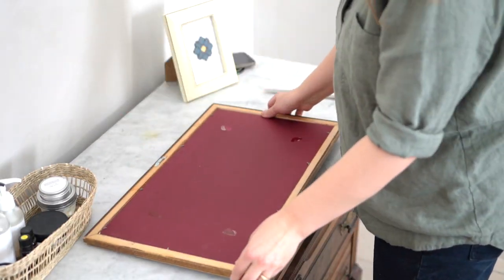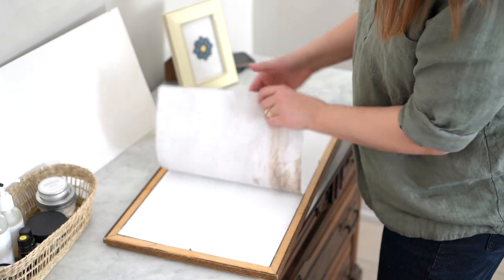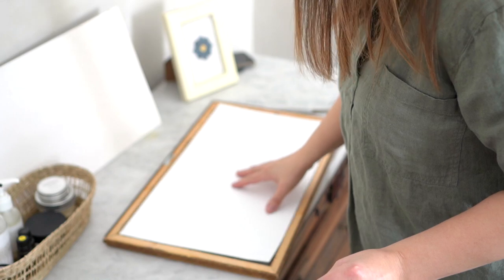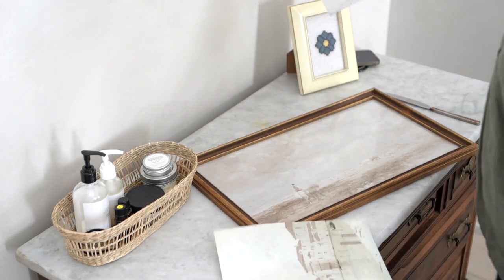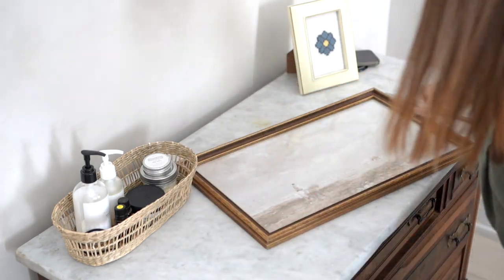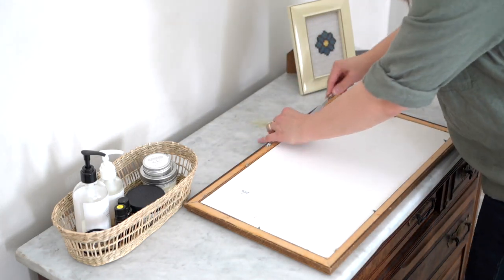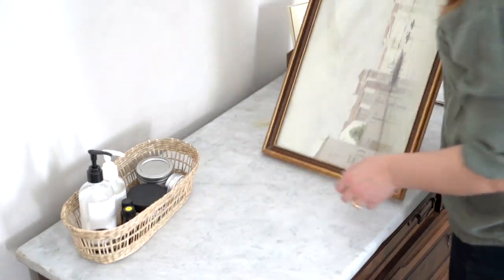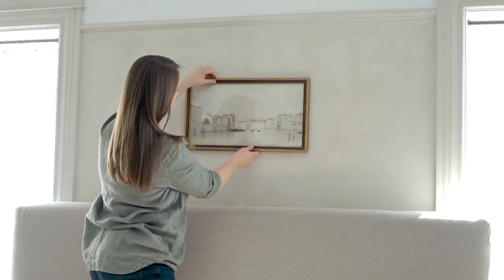Now the fun part — I wanted to start freshening up some of the decor in our bedroom for springtime. I remembered I had printed some vintage art prints for this frame above our bed, so I played around with a few prints until I found the one I really liked. I ended up going with a print that had a little bit of pink in the photo. I feel like that was a nice touch for spring, going from a black and white print to something with subtle blues and a little bit of pink. I've really liked that change.